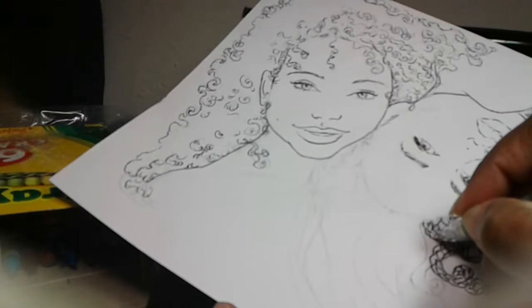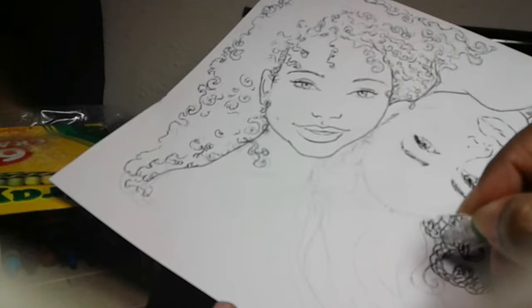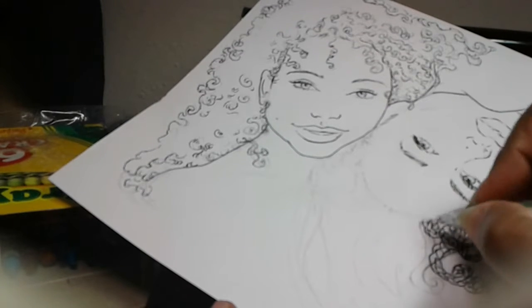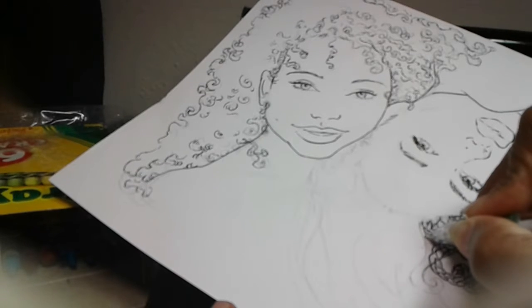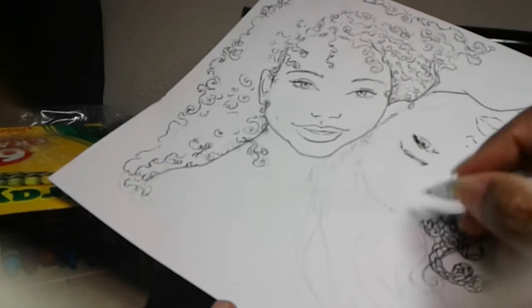I'm going to just try to do an outline of where I want this braid to go. She created something that looked like letter T's. Let me see if that will work for me. And then she did a zigzagging motion.